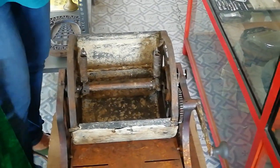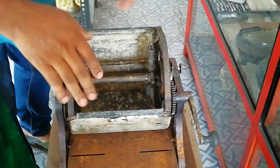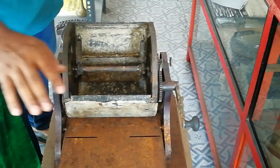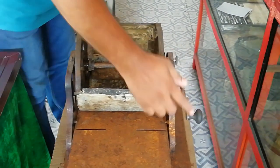There is a machine in the tube. There is a brush in the tube. This is a rubber sheet. It is a correct machine.